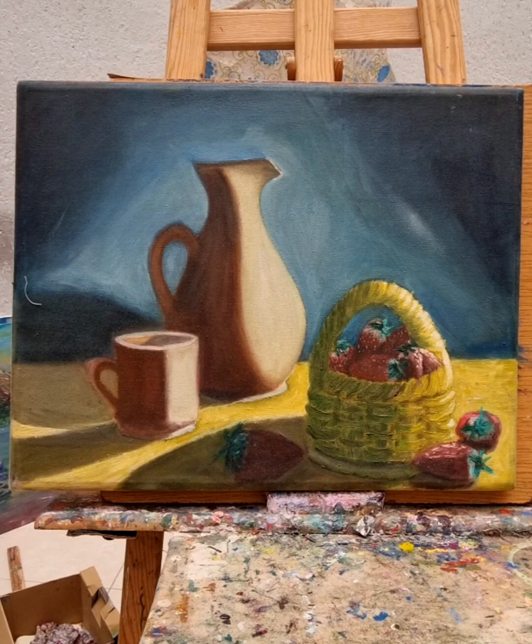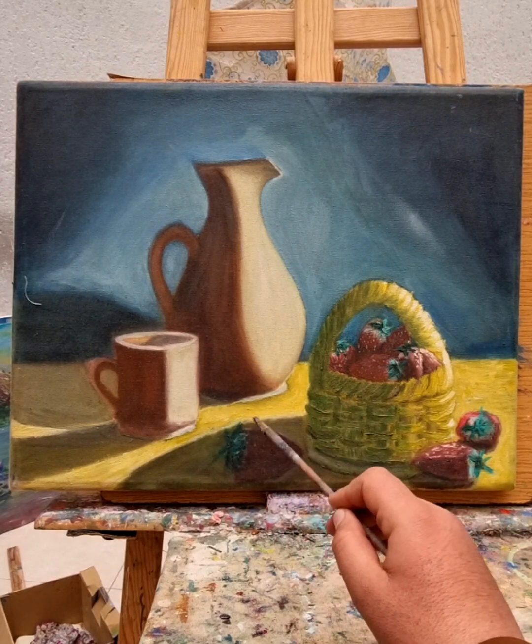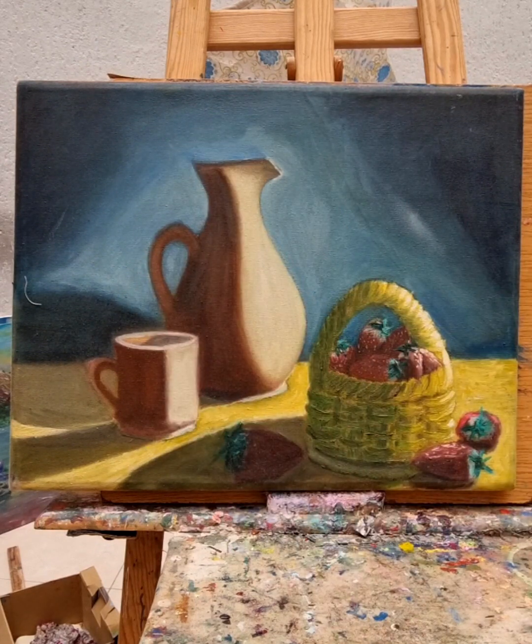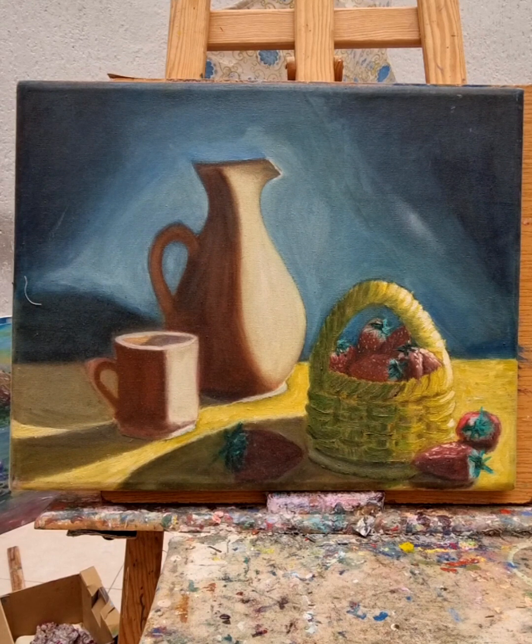I try to focus on the realistic aspects of my painting, focusing on the light reflection that gives it beauty and attraction. This painting was done with oil, high quality color — PBO brand — which is a famous one. You can create amazing artwork with PBO oil color if you use it correctly with your skills.